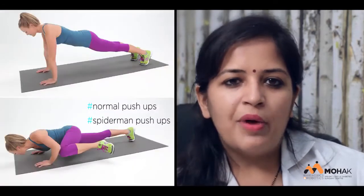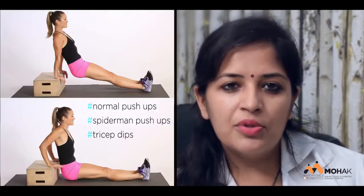You can go for push-up exercise — it is a king for the scrawny arms in women. You can go for normal push-ups, Spiderman push-ups, tricep dips. They are really good in toning your arms.